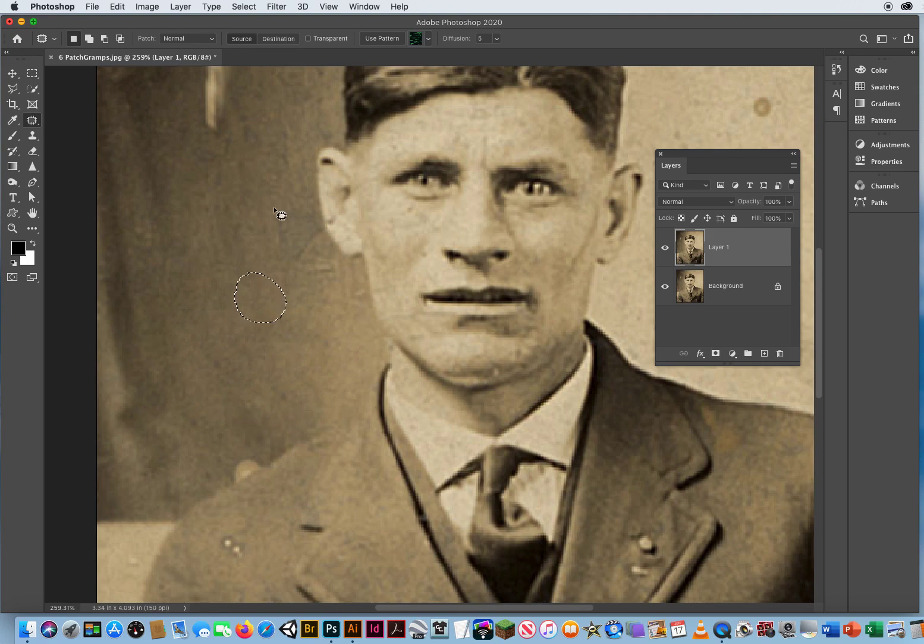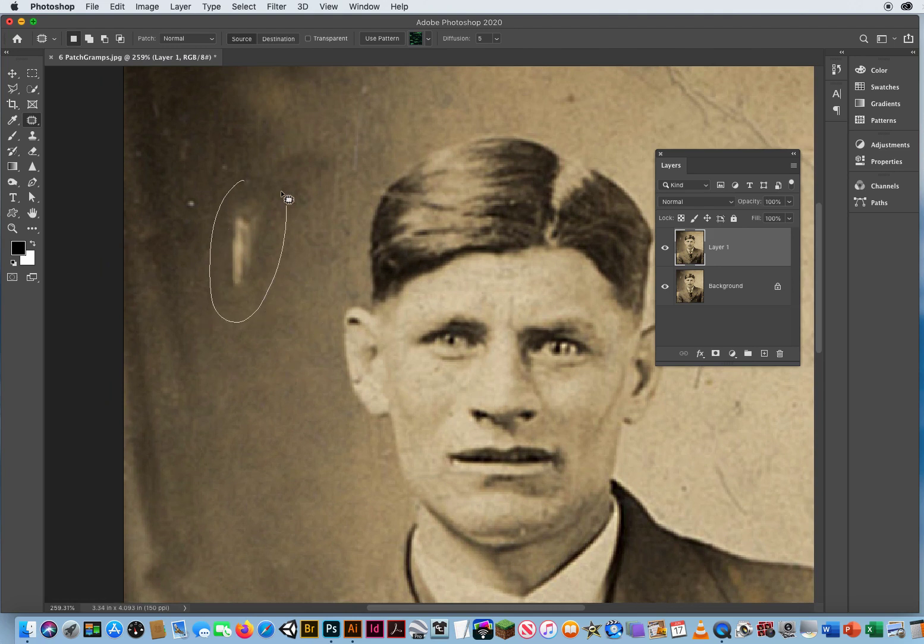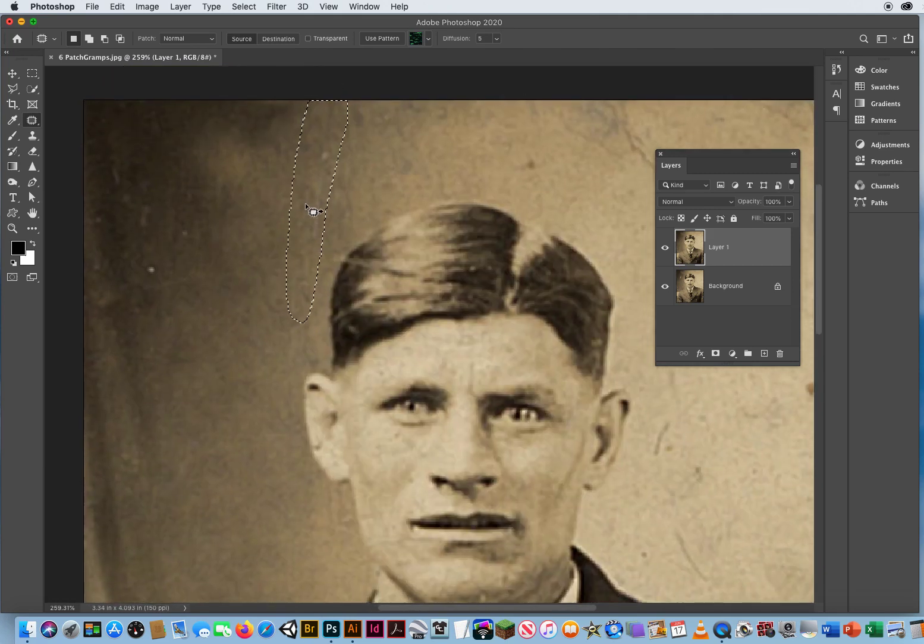As I do that, I'm getting a larger and larger area of clean wall, so I can keep going over these little spots and dragging them. Then I'll go over this bright spot and drag it, then go next to the ear — I just won't cross over the ear — and drag that down. Now I've got a pretty good chunk of clean wall, so I can go with bigger and bigger selections because I've got a bigger and bigger clean wall to drag that to.